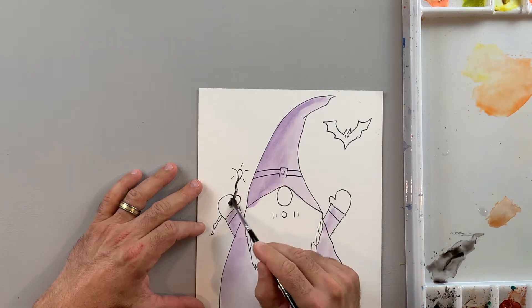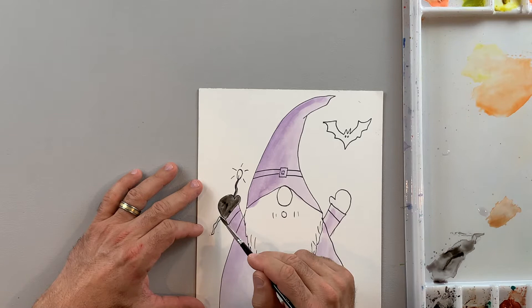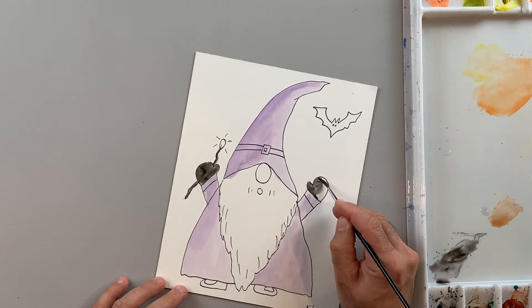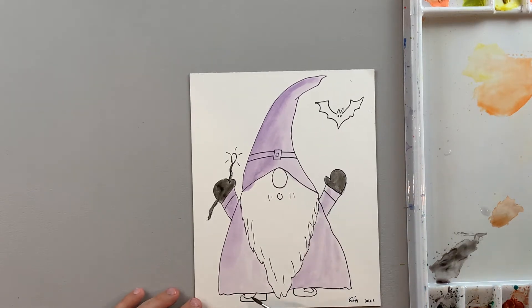Then I'm going to come back with black and paint in some of the black areas. Again, this is the lightest wash of black that I'm going to be using. So I'm going to paint in his hands like he's wearing little black gloves, and maybe his feet and anything else that could be black.